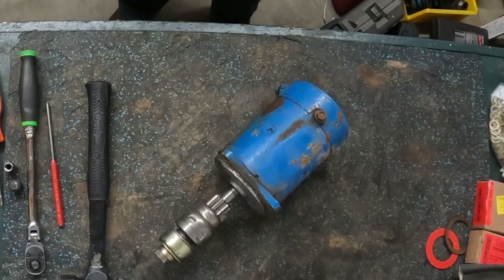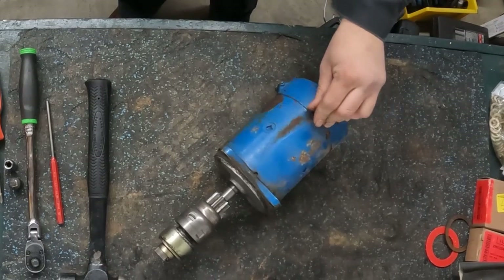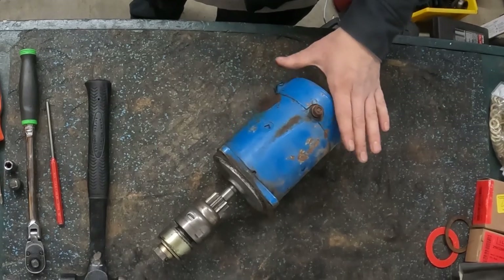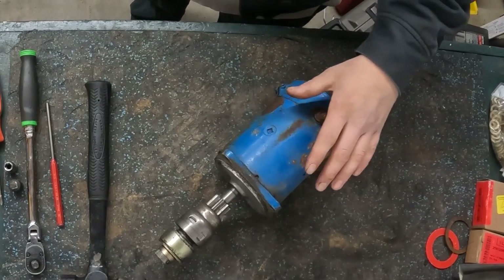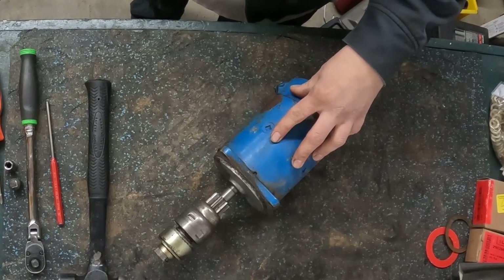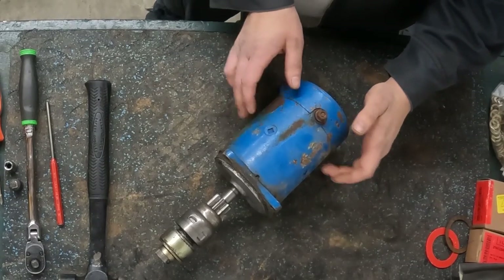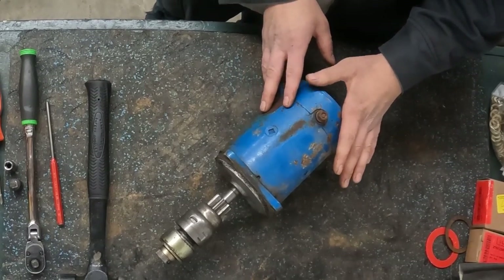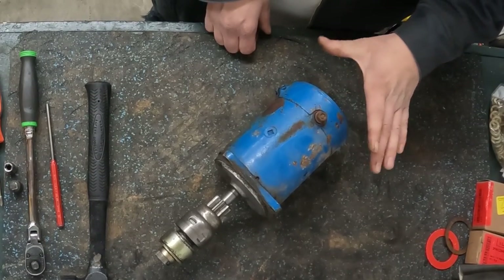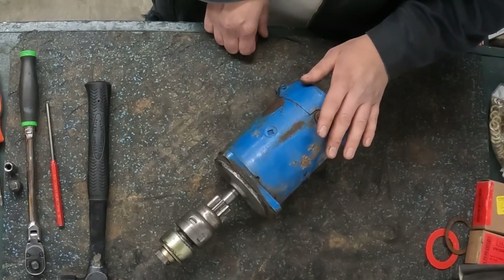Today's project is getting the starter disassembled so I can get it sandblasted, painted, and rebuilt. There's not a whole lot to these things, however there are a couple of intricacies. This is a 12 volt diesel starter, so there's going to be four field windings in here instead of just two like you would have on a six volt starter. The main difference is going to be how the brushes attach to them.